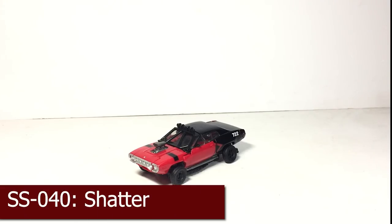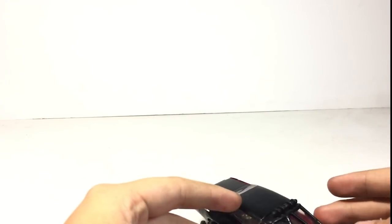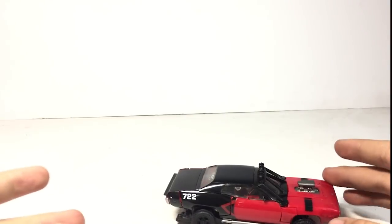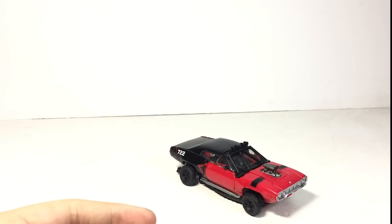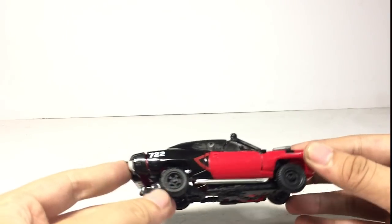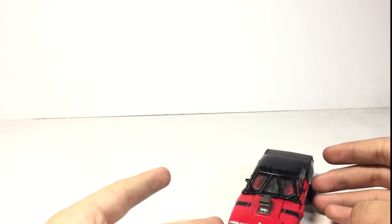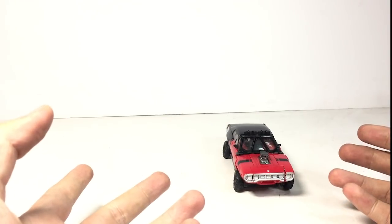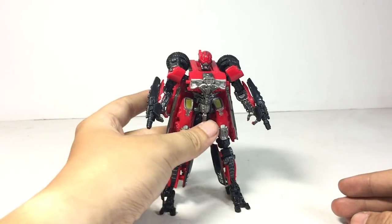Number 5, we have Shatter. The main reason I put her in the number 5 spot is because of her robot mode. Her car mode is okay — the representation is fine and I don't have any complaints. I don't display Shatter in car mode anyway, I display her in robot mode, and this is Shatter in robot mode.